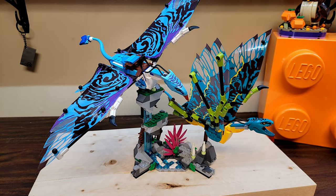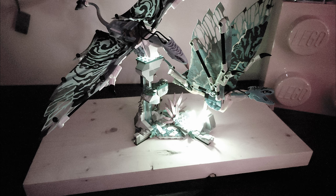Here is Jake and Neytiri's First Banshee Flight in all its 572-piece glory. It allows you to mount both Banshees onto the scenery piece that comes with it. That does have some glow-in-the-dark elements - I'll throw those in so you can check out what they look like.